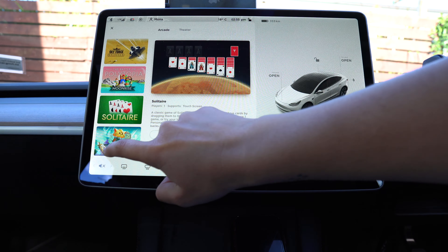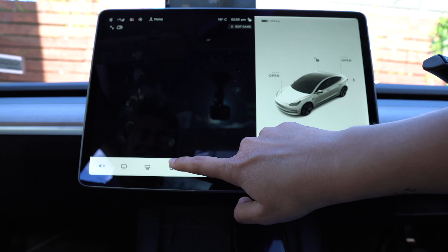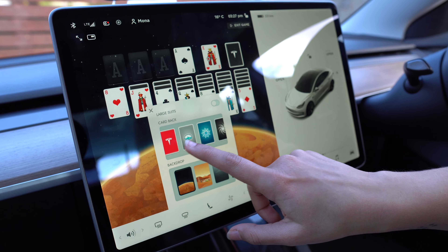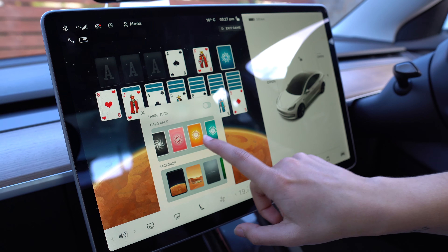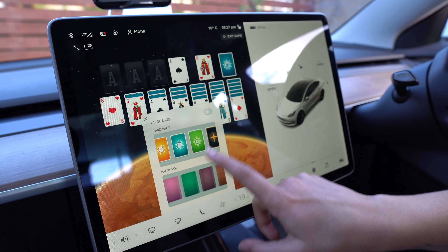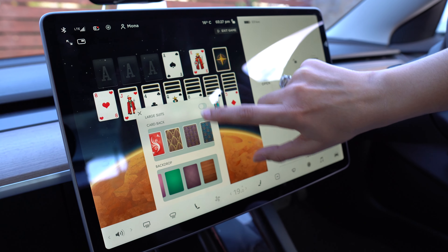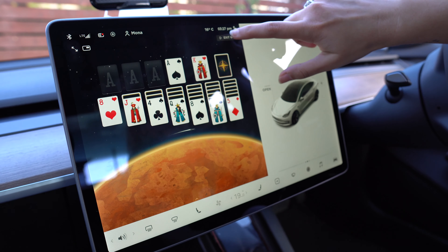Wow, that's a lot of games! It's got solitaire — single player, and you can use the touchscreen for it. It's got a Tesla logo on the cards, which is adorable. You can change themes and card backs — there's a red back, a sun, a wind, and the red Tesla logo. You can also customize it with larger suits if you don't like the tinier ones. So that's solitaire.